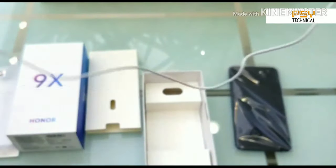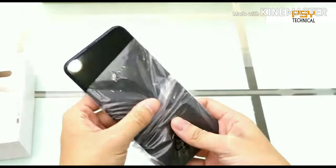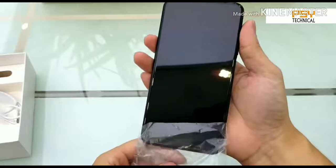The Honor 9x was recently launched in China on 23rd July and we expect it will launch in India after about 1 month. Let's take the phone out of the plastic.